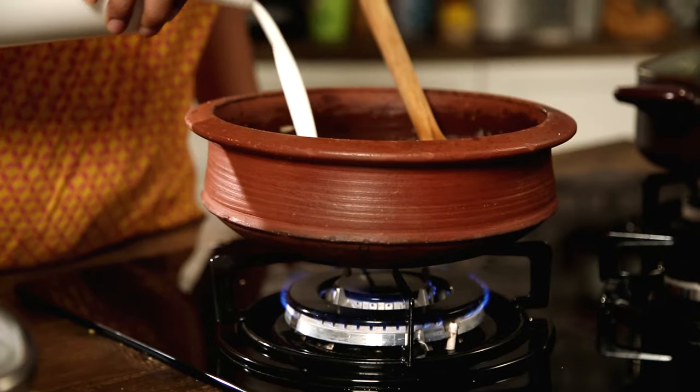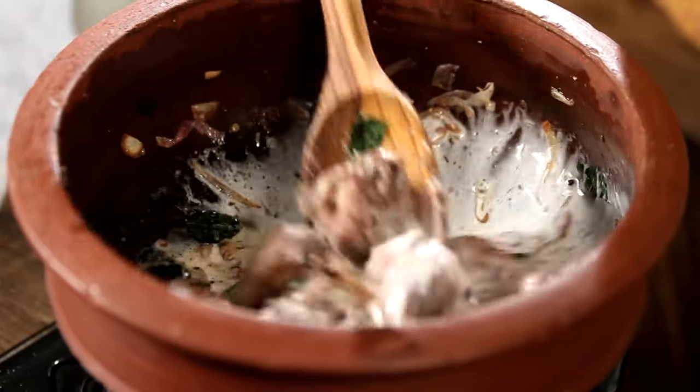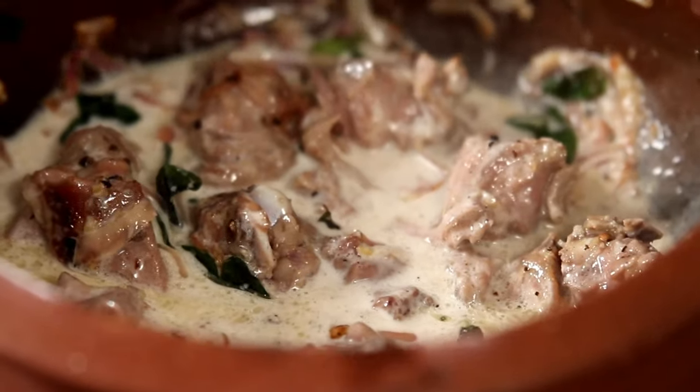To this now I'm going to add some Coconut Milk. I have about 300ml, but I'm not going to add it all — just a little, to cook the Mutton in primarily. Now just let it sit for a good 10–15 minutes on a low flame. Just cover it up really well.